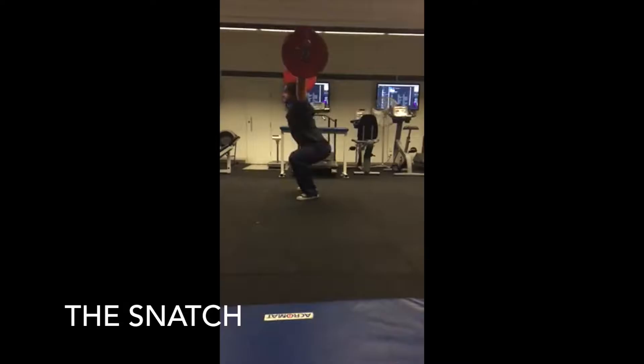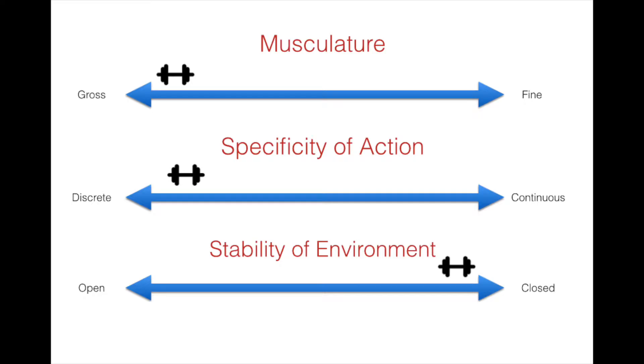Hi and welcome to a presentation on the weightlifting snatch presented by Kate, Connor and Ben. Here we have Connor performing a full snatch. To help with the design of our training program we are now going to analyse this skill.